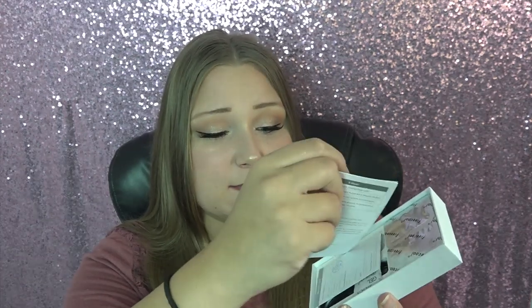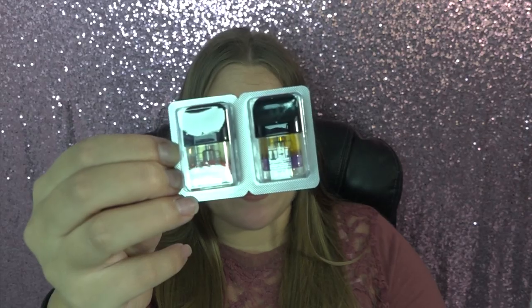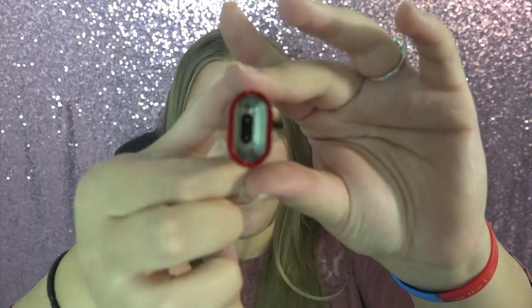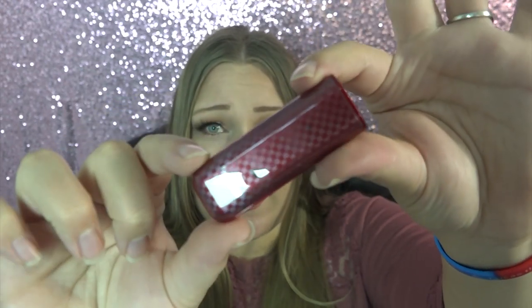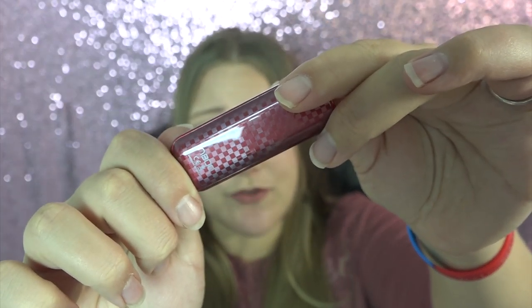In the kit comes the user's manual, a quality control card, a do-not-eat packet, two pre-filled pods — one's purple berry and one's mango — the micro USB to USB cord used for charging, and the little battery that has plastic on either side. There is a contact for the pod, and at the bottom is the charge port. At the front it says FreeCool and on the back it says N800.